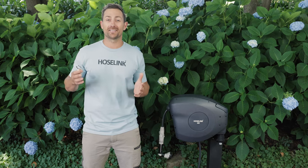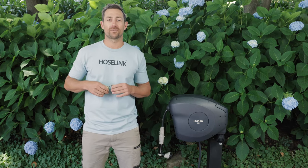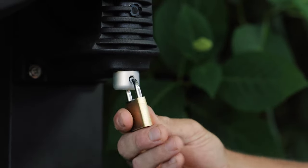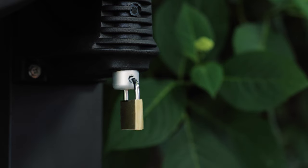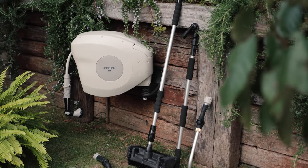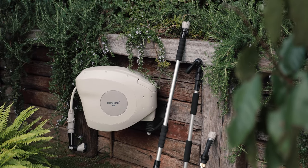If you're worried about making your neighbors jealous, you can buy one of our padlocks, which fastens to the bottom of the pin to keep your hose reel safely in place. Changing accessories is easy with Hose Link, so you can build the ultimate watering system to help make backyard jobs much more fun. Happy watering!